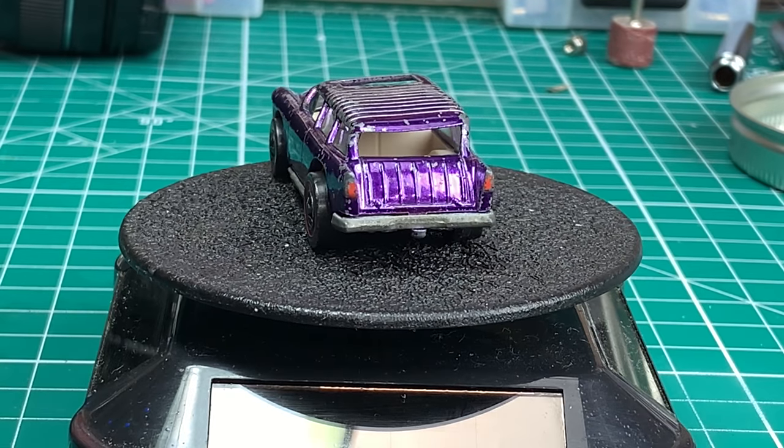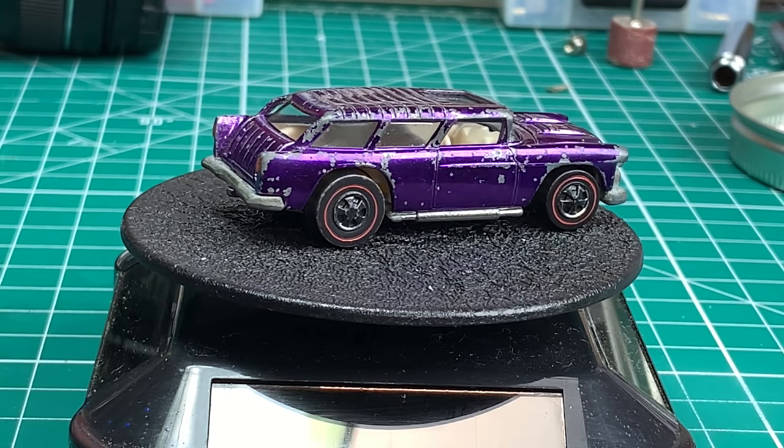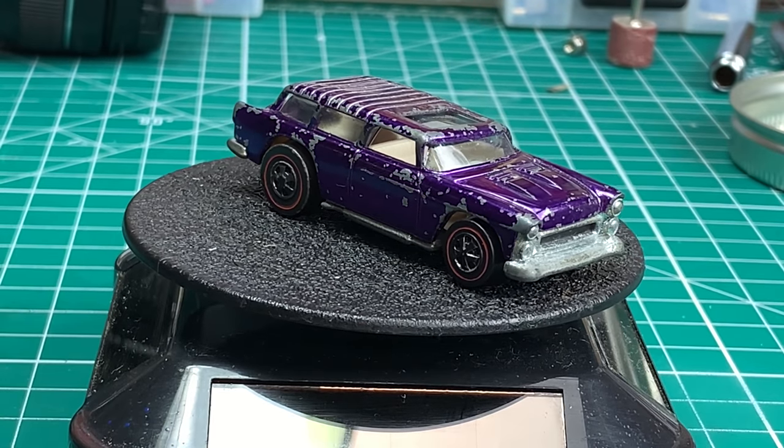A closer look at the Nomad shows you that not only is the roof bent and caved in a bit, the glass is also broken. So we're going to have to address both of those within the video.